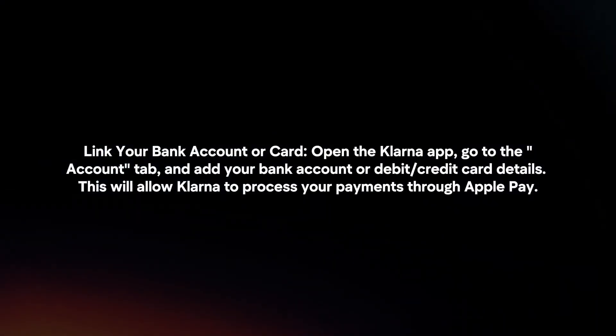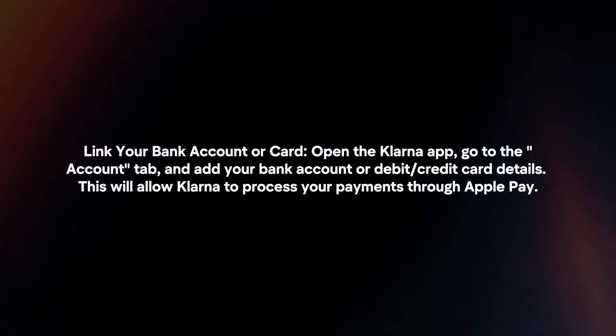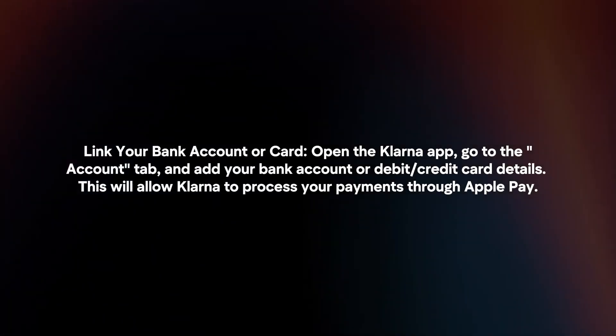Next, link your bank account or card. Open the Klarna app, go to the Account tab and add your bank account or debit or credit card details. This will allow Klarna to process your payments through Apple Pay.